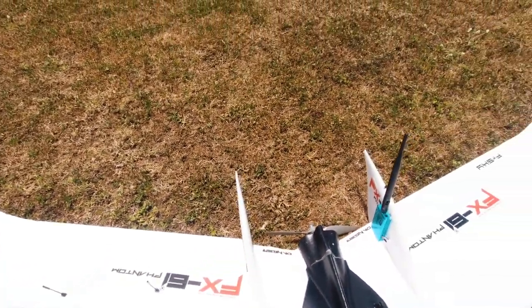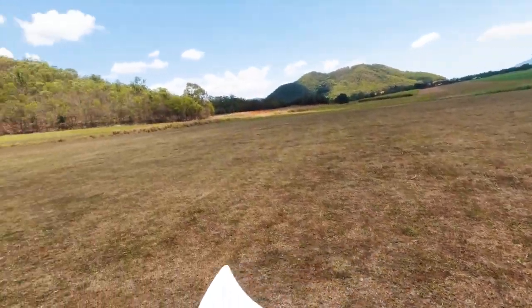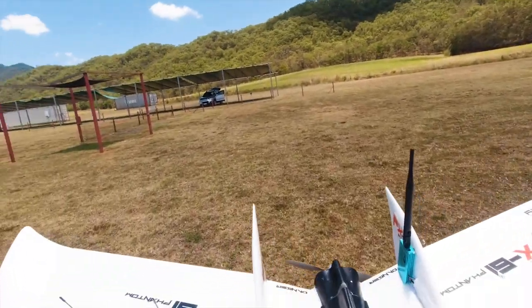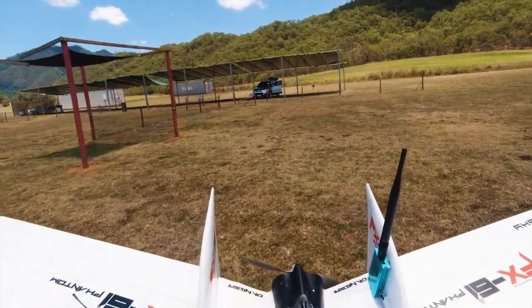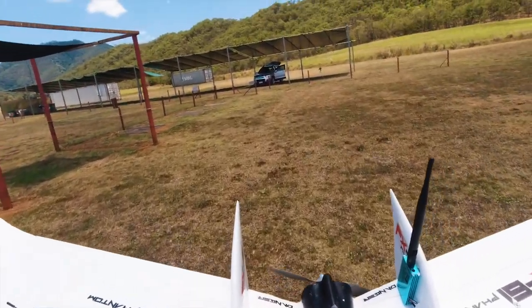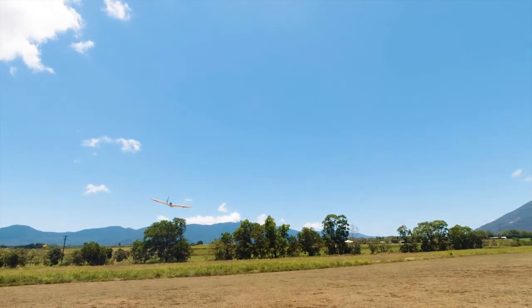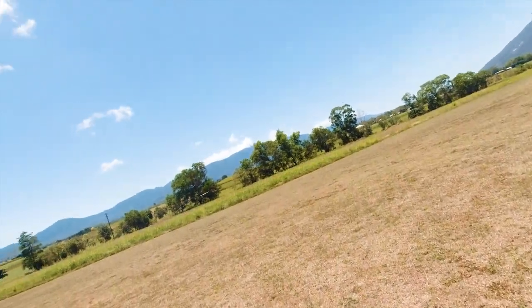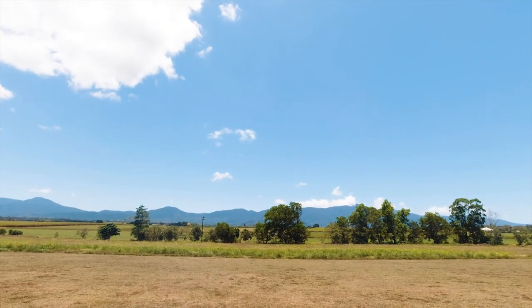The only thing I'm concerned about is the launch — it's quite heavy when you launch it. It seems to really struggle to pull itself up in the air, which is something I'm gonna have to sort out. I was a bit worried when I launched it; we've got some trees over that side and at one stage I thought I wasn't going to get up over them, which it should be a lot better than that.